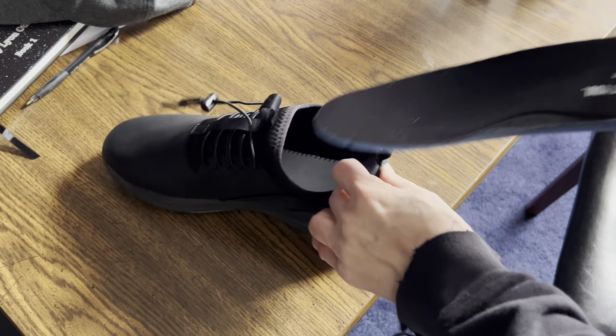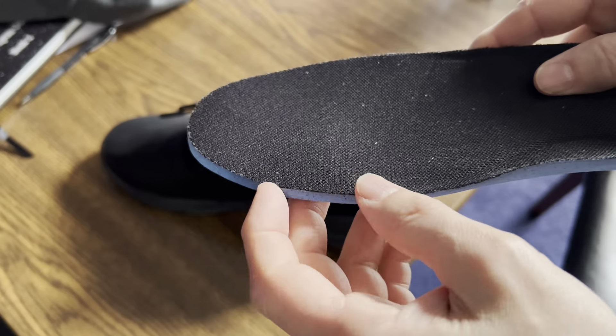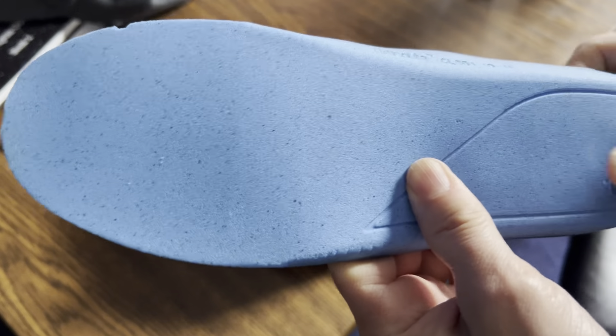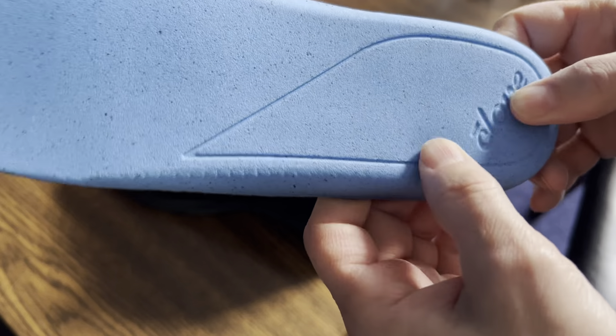They lift right out, no problem. You can see the thickness — there's a little divot to keep it from moving. There's no padding, no reinforced padding. I've seen insoles that have padding on the balls of the feet and heel, but that's not the case in these.